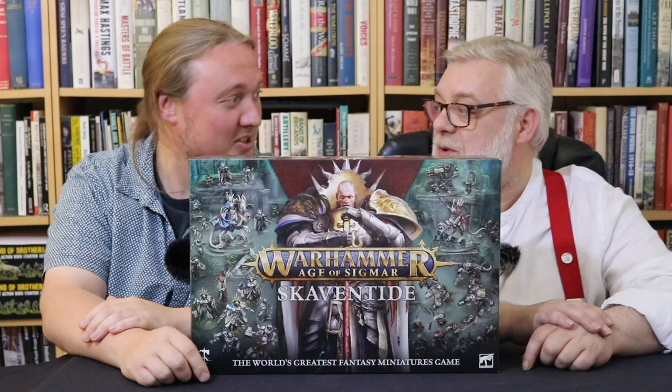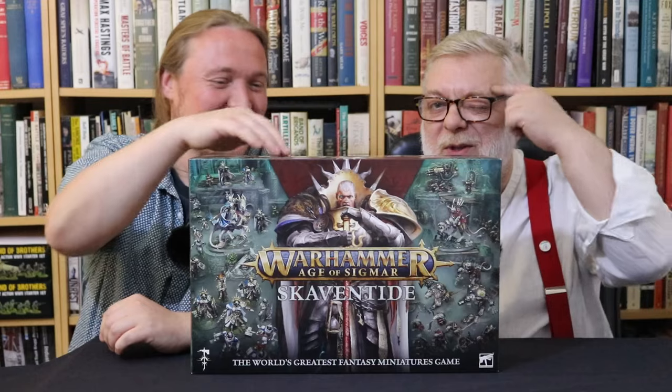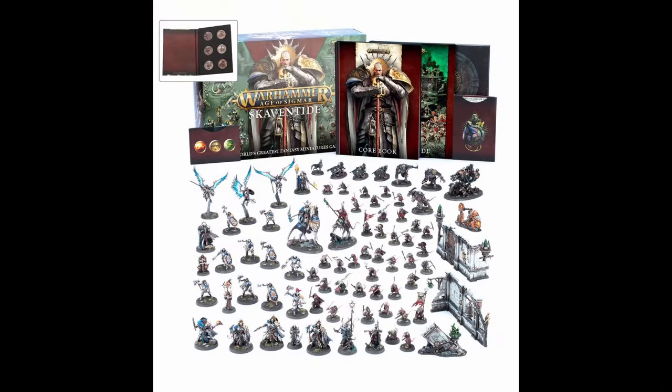We're here to talk about... Warhammer Age of Sigmar new launch box, Skaven Tide.